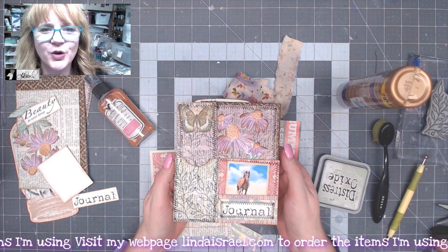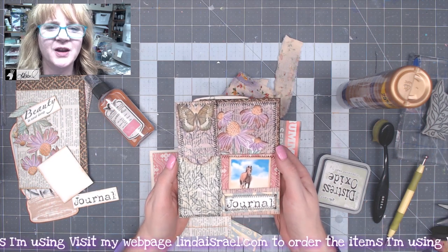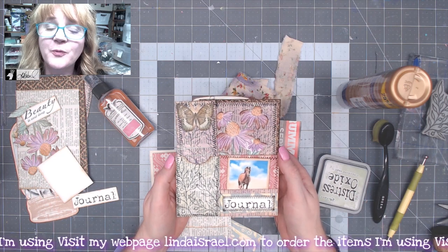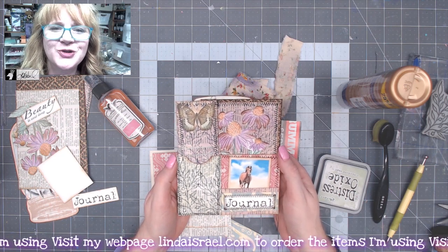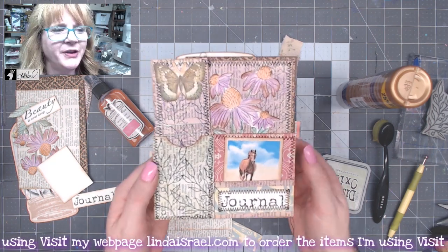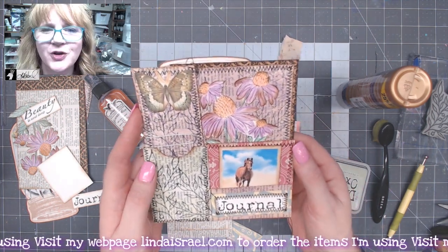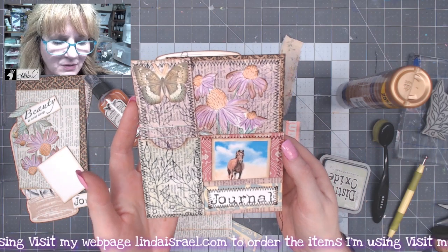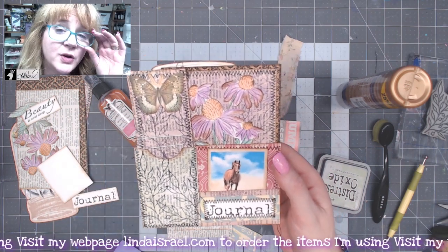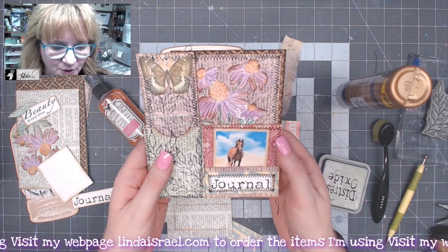Hello everyone, Linda Israel here. This is the challenge that will be part of the Friendly Junk Journal People Facebook group for August 2022. I made this multi-pocket thing during one of my live streams and it was suggested that I do an individual tutorial so you have an idea of how to put it together.